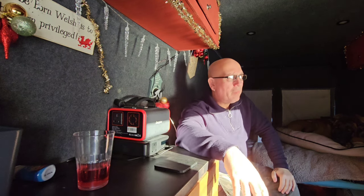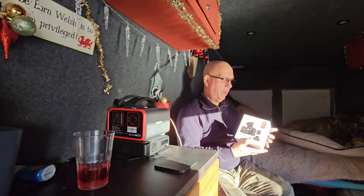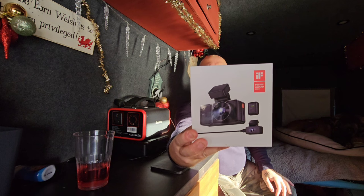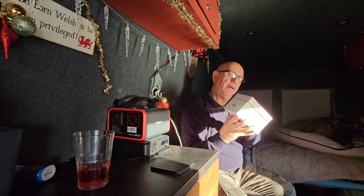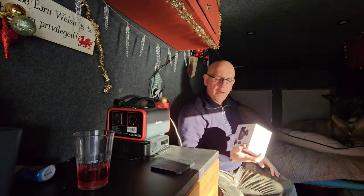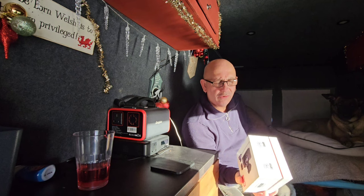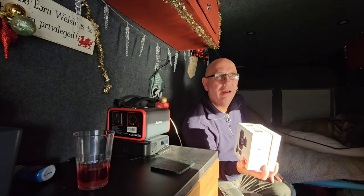Bonjour, good morning — it's gonna be a different video today. I've been sent this by Vantrue. So it's a dashcam with a rear reversing camera. They've asked me for an unboxing and installation. I've looked at the instructions and it looks a bit more like plug-and-play. The hardest part is really gonna be hiding all the wires.